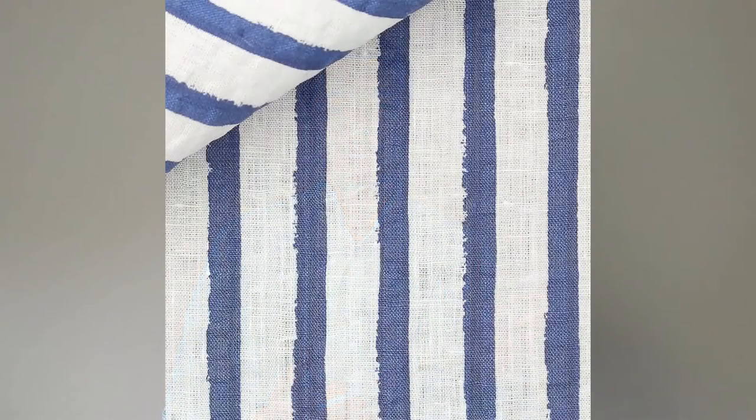Seersucker, as I said at the beginning of the video in comparison with moleskin, is also usually made in cotton. But you can also find linen seersuckers — Bellisario, which is an Italian shirt maker, does sell those as well.